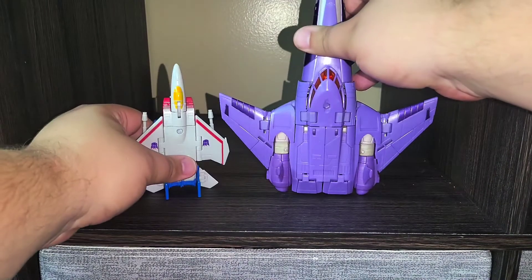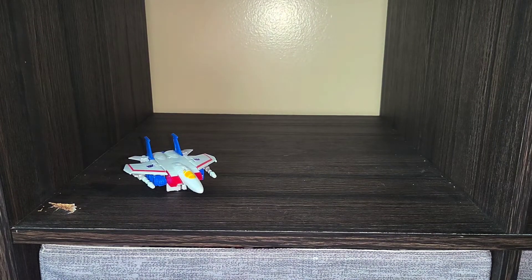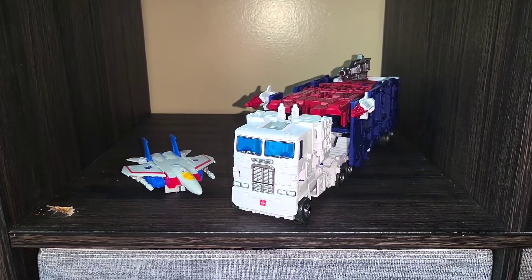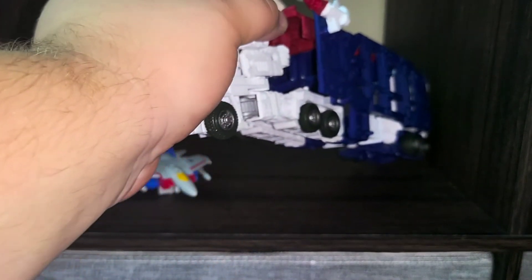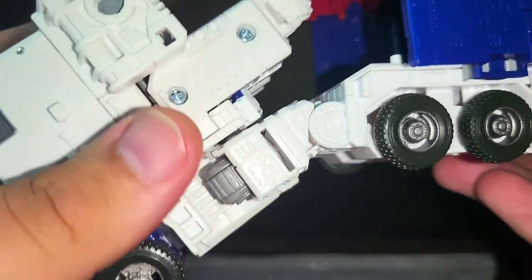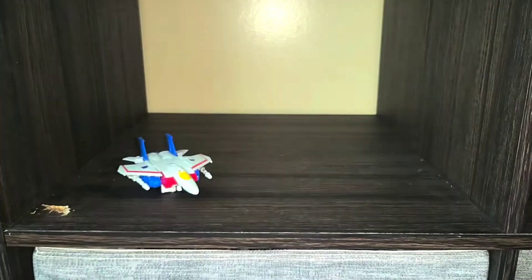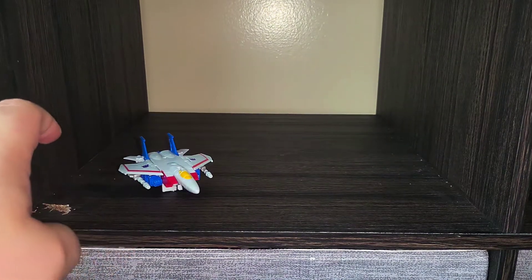Standing up real quick — so wide and flat, that's how the jets roll. Finally our last comparison is going to be leader class Ultra Magnus. Big old guy — I actually don't mind this figure that much in his truck mode, but unlike the siege version there isn't really anything holding this together. He doesn't have sideways motion, he's got over-the-hill motion.